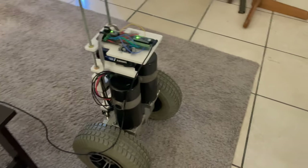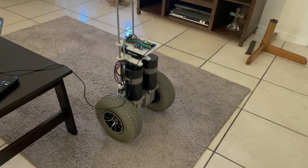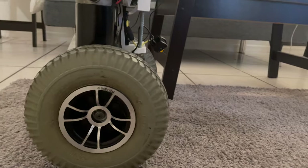And with that, part one of this project comes to an end. It's already performing better than the previous prototype, and I look forward to improving it even more. Stay tuned for that, and thank you for watching.